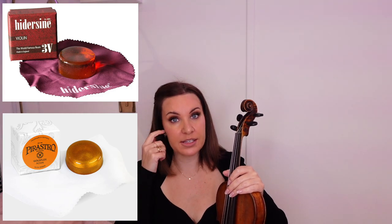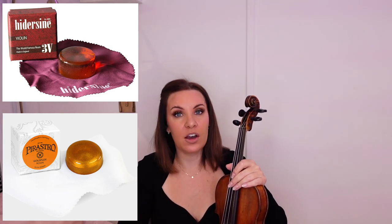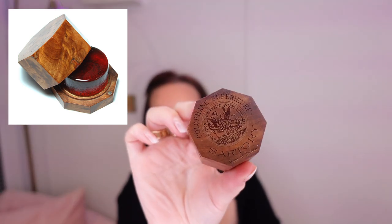Pirastro Goldflex is an okay rosin — I'm not personally keen on it, but it's still a decent cake of rosin. It doesn't suit the bow hair that I have, but if you've got it, that's absolutely fine and a lot of people do like it. The one I have is this Sartori rosin — you can get this from Amazon, it is a little bit harder to get hold of. I'll put a picture up so you can see. I really like this one and I've purchased it over and over.